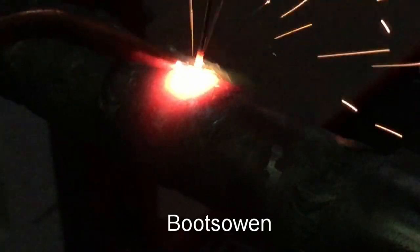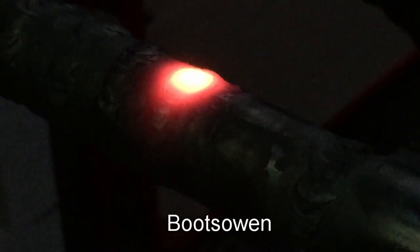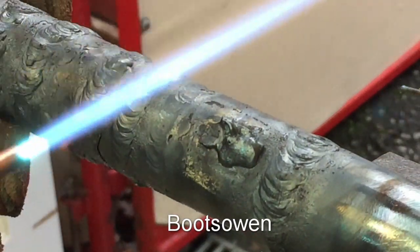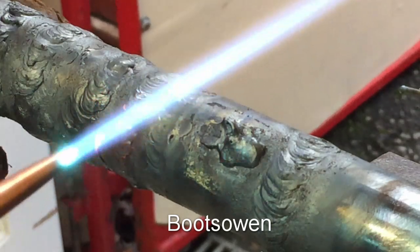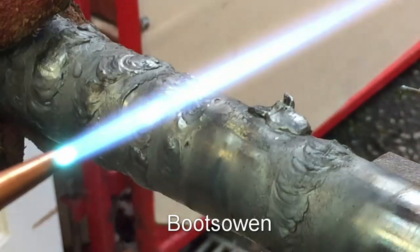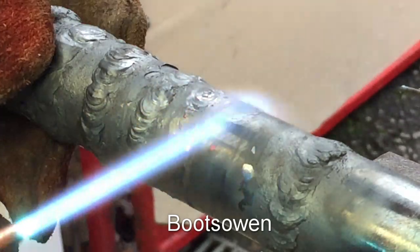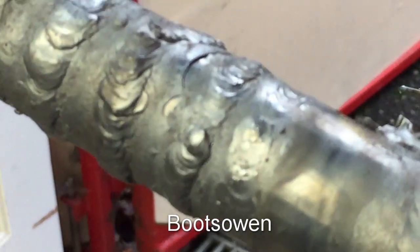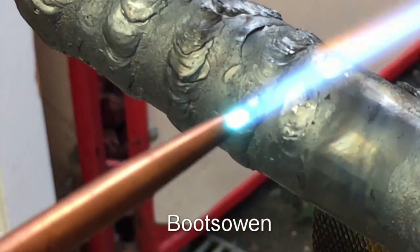I think those sparks are either the scale on the metal or they're the copper from the rod. You're gonna struggle to see that now with those sunglasses on. So let's get them off. This is the one that I just did — I think this one here, pointing the flame at — and then the one here is the one that I did with no filler.